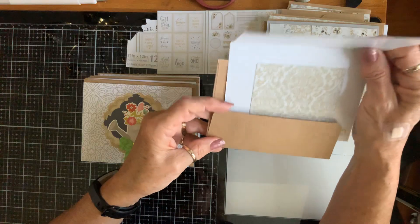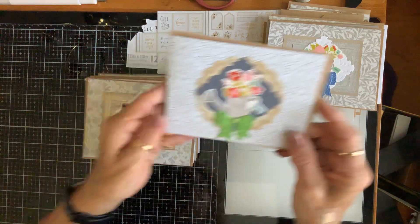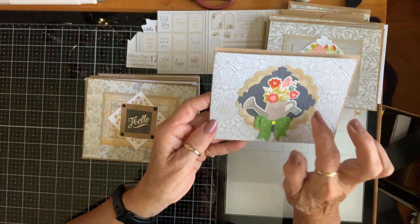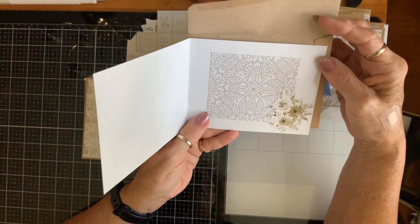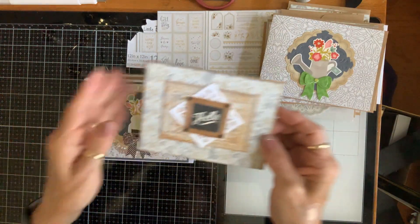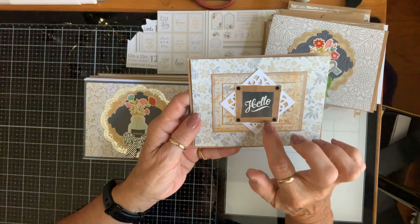Doesn't look like mine — it's not girly enough. This one doesn't have a sentiment... well, it says 'Hello,' so I guess it does. That's kind of like a greeting card. That's what it looks like on the inside. One of my bows. This one says 'Hi' also — watering can with a doily and a die cut. Another bow, and I distressed the doilies. That's what that one looks like inside.